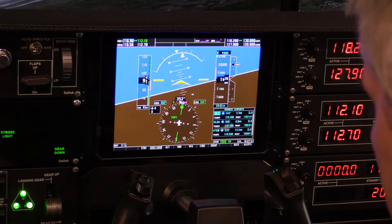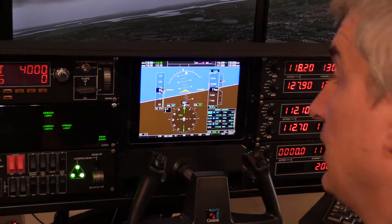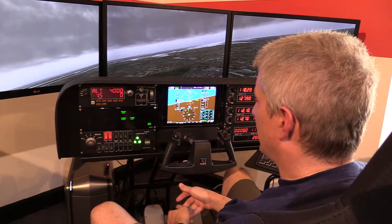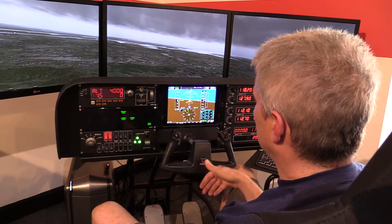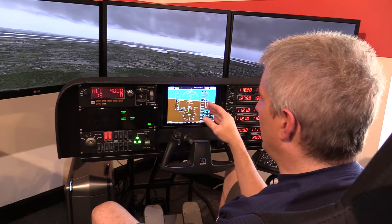This is the PFD app. There is also an MFD app. And you can buy them, I believe, in a package for about $25-ish, something like that. Separately, I think they're about $15. These are available on the iPad Apple App Store.